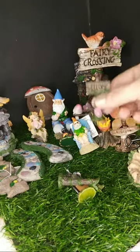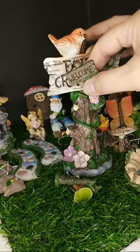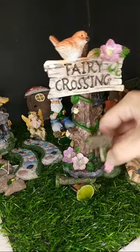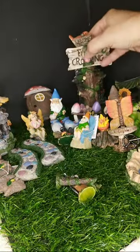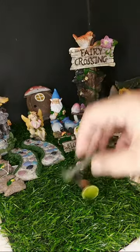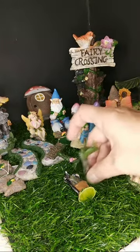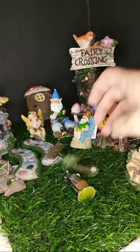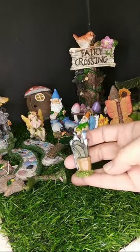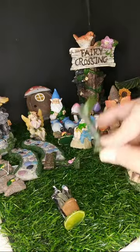Oh, look at how tiny this little sign is — big difference from the first sign to this sign. So now we're getting into true miniatures — true 1:12 scale miniatures. And this is where I start using tweezers. Something as small as the grass — they can't even stand up because the grass is too big.